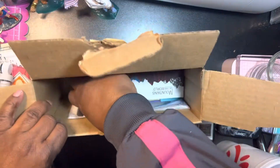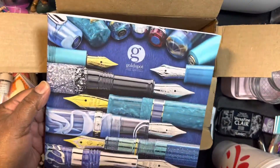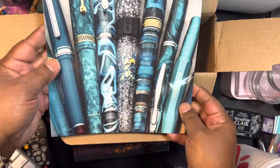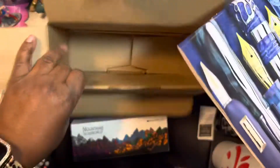Alright, so this is the one I was waiting for. And they gave me a catalog — how nice! I can look through it, though I think I'm good on pens and stuff for a while. But it's going to be neat to look at.